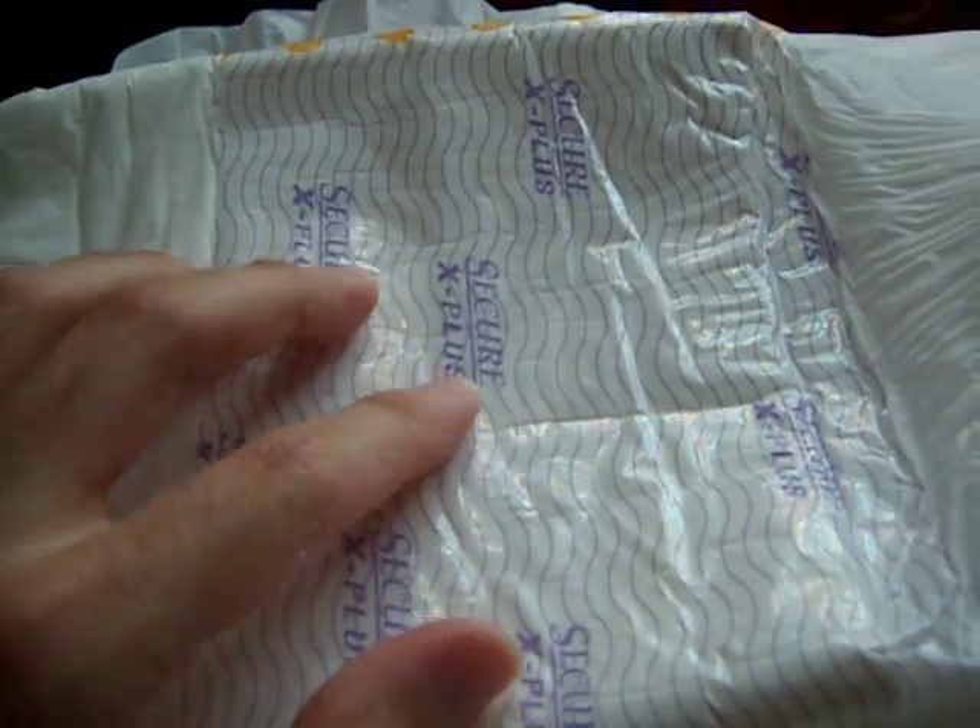But I'm definitely trying this diaper tonight and I'll let you guys know what happened. Alright, so this is Diaper Reindeer signing out guys.